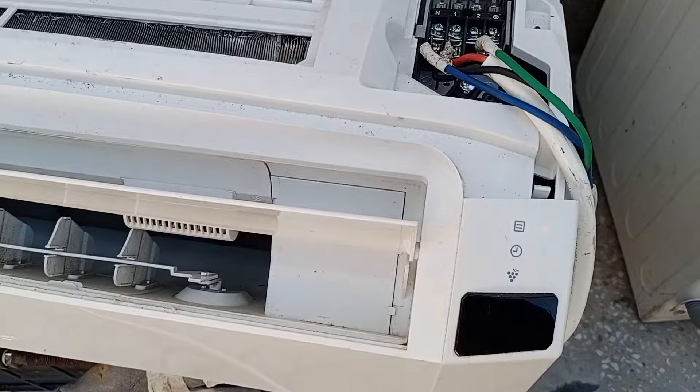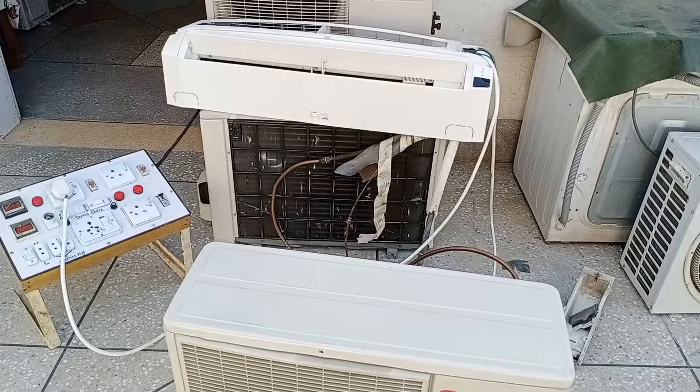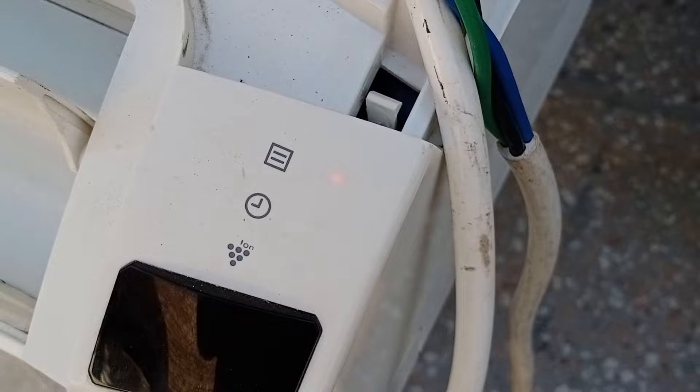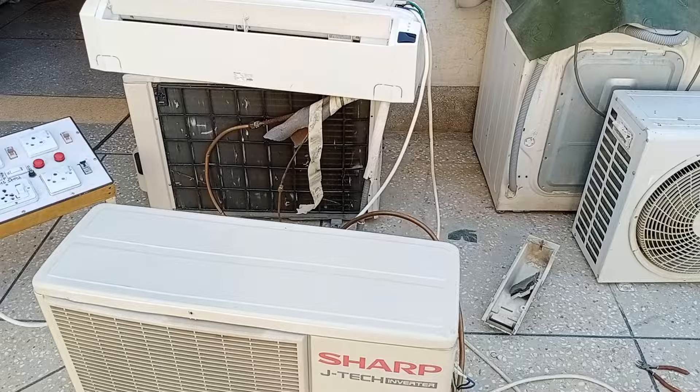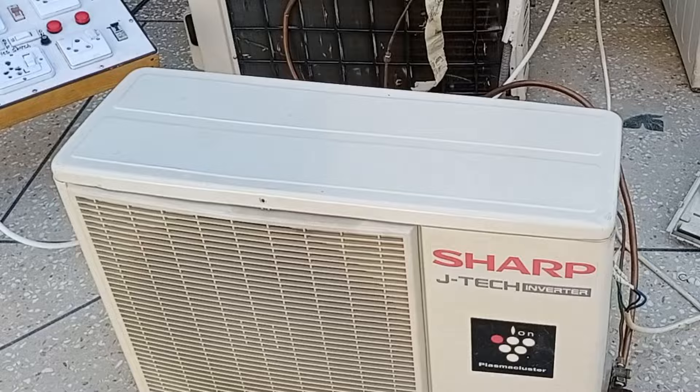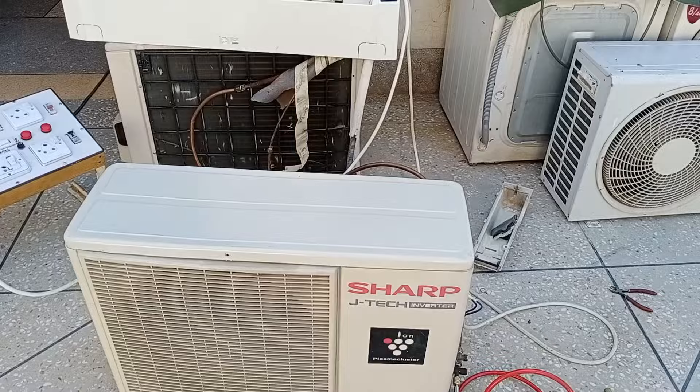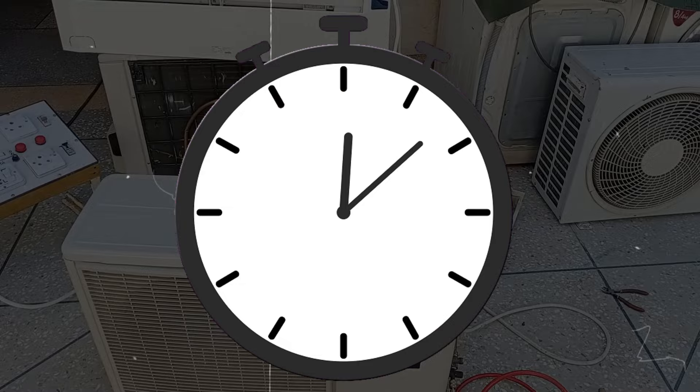I will check what error it displays on the indoor unit. The unit started working for some time and has stopped. The operation light on the indoor unit is red, but it does not show an error on the timer light. If your air conditioner is having problems, start the unit and leave it running, because it will keep turning on and off — depending on the brand, for half an hour or an hour.